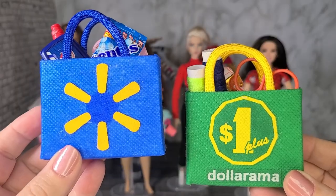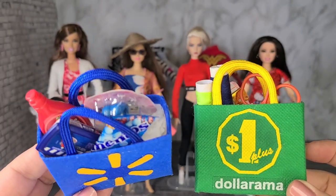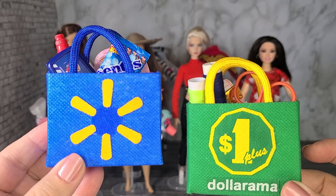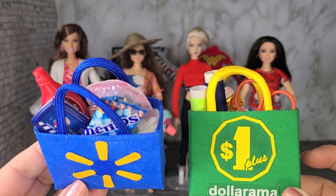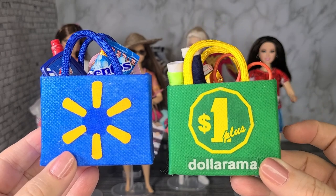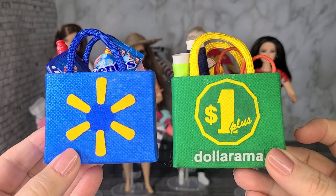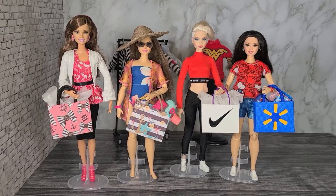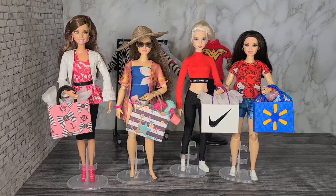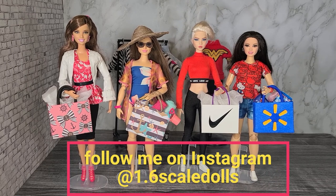I put some cute little things in the Walmart bag and the Dollarama bag. In the Walmart bag, I put some food, snacks, and of course some toys — because when I go to Walmart I buy food and snacks and I always check out the Barbies. For the Dollarama bag, I put some craft supplies, because Dollarama is my favorite store for buying crafts for all of my DIYs. These shopping bags are so cute and you can use them in so many different ways — for doll photography, dioramas, with colored cardstock, plain cardstock with stickers, or covered with fabric.